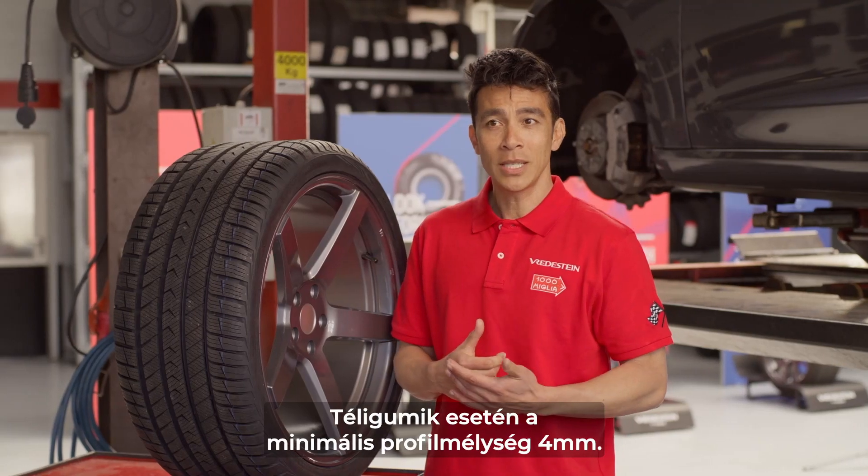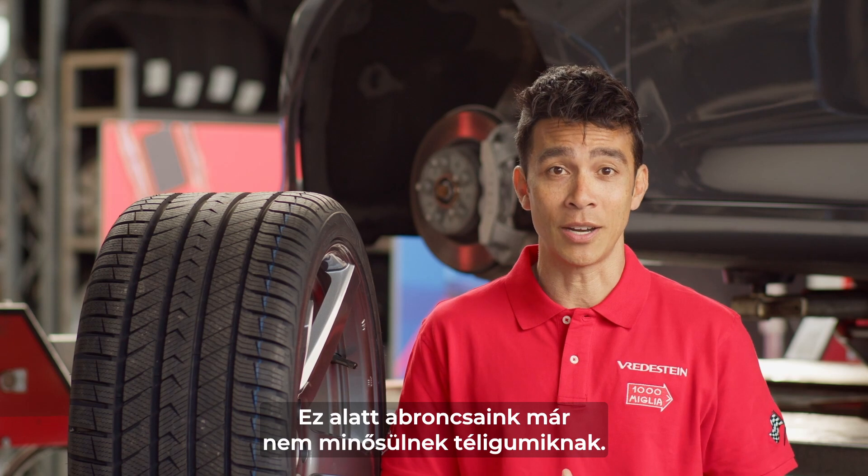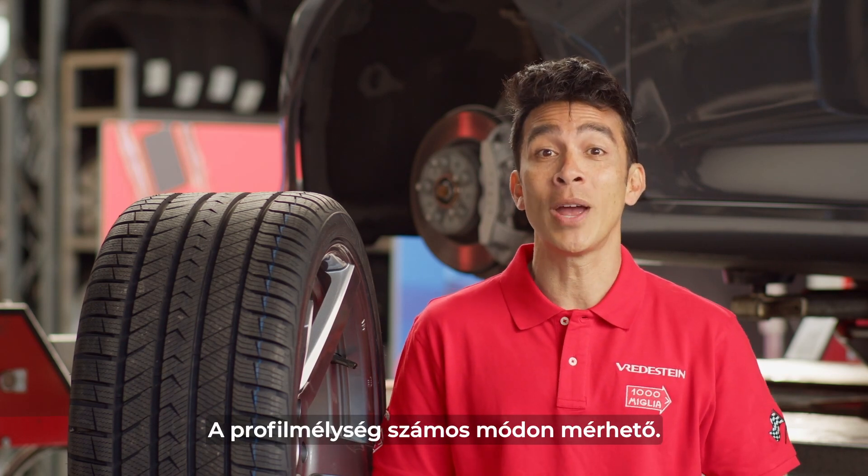The wear limit of winter tires, however, is 4mm, as they may no longer be considered winter tires after that.